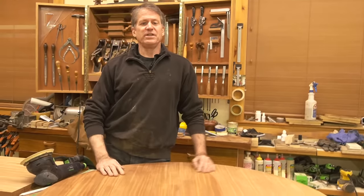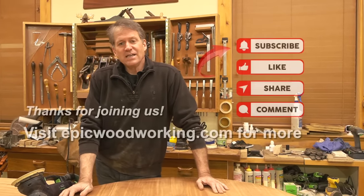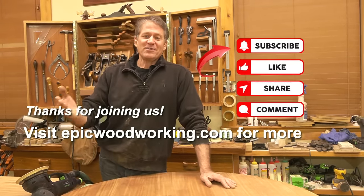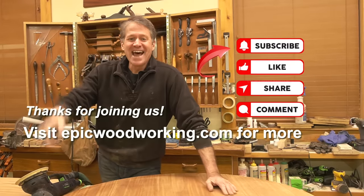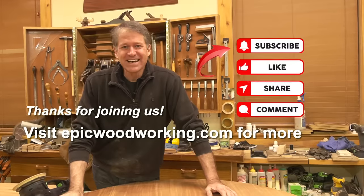Thanks once again for hanging out with us for just a little bit, sharing this little slice of life of creativity in the shop. I'd love to hear your comments, and if you enjoy this content please consider subscribing, liking, and sharing. Thanks again for hanging out with us — on behalf of the camera lady and myself, we look forward to seeing you next time right back here on Sharp Night Live.